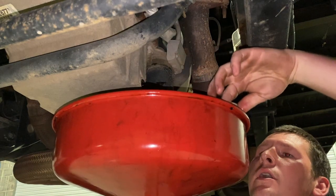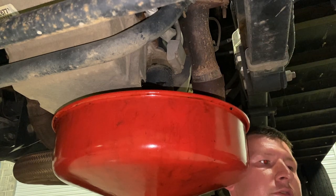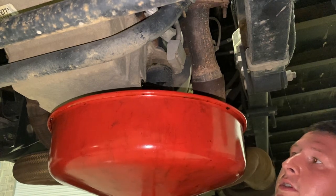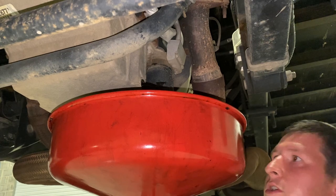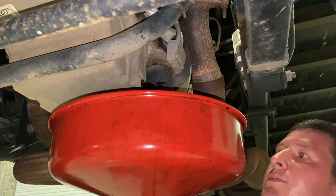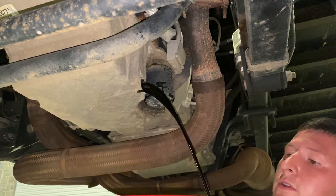Then you can go around and do your other maintenance procedures, lube your drive shaft. I'll make an additional video on everything that I do on a regular oil change, because typically when you bring a vehicle in for an oil change, you're going to be doing way more maintenance procedures. But strictly for time sake in this video, we're just going to be doing the oil change.